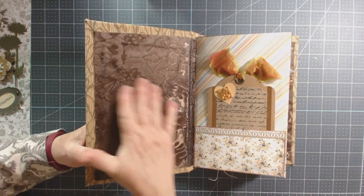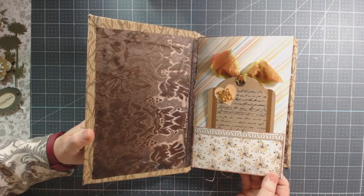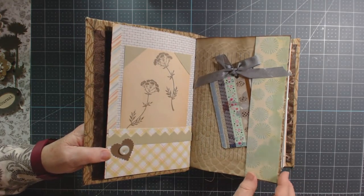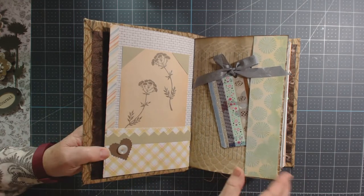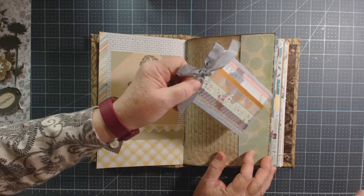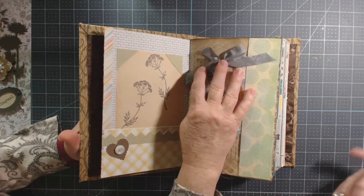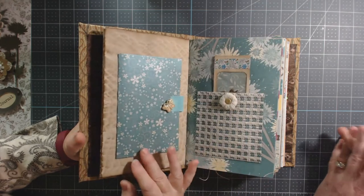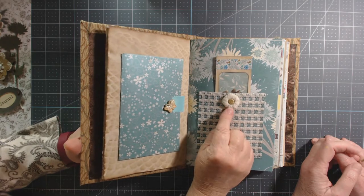Kathy started building the pages, and at least 80% of all the pages in here were in the little kit. This tag is washi tape that she pieced together. Kathy had taken a gift card and wrapped up different samples of washi tape so we all had some to play with — and that's what she did with hers.